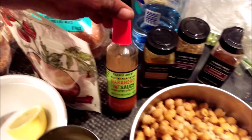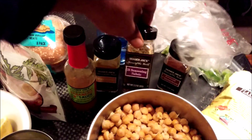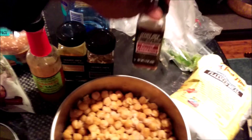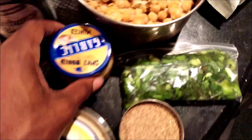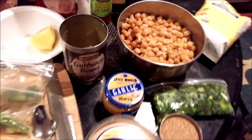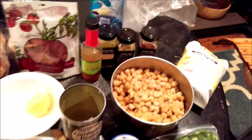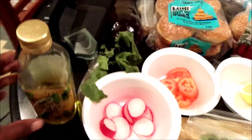I'm using habanero hot sauce, turmeric, 21 Season Salute, ground cinnamon. I've got some green peppers, some green onions, some minced garlic — I recommend you use fresh garlic. And I also have sun-dried tomatoes, which is good to keep everything together and give it that nice sweet taste.